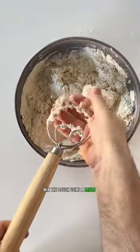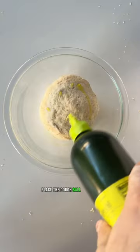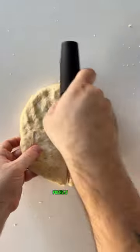Mix the dough using a bread mixer or your hands. Food tastes better when it's made by hand, so get in there. Knead until you have a soft and supple dough ball. Place the dough ball in an oiled bowl and let it rise for an hour. When the dough is ready, preheat your oven.